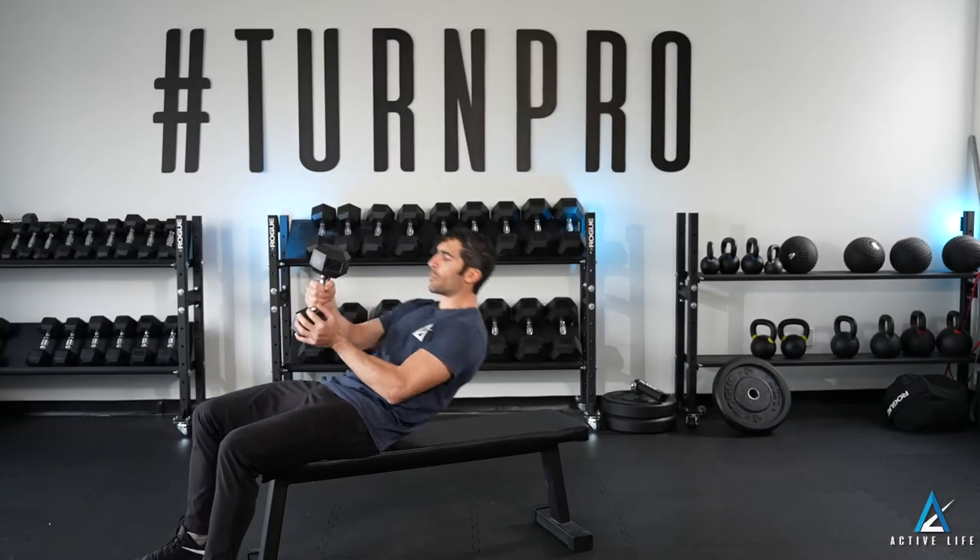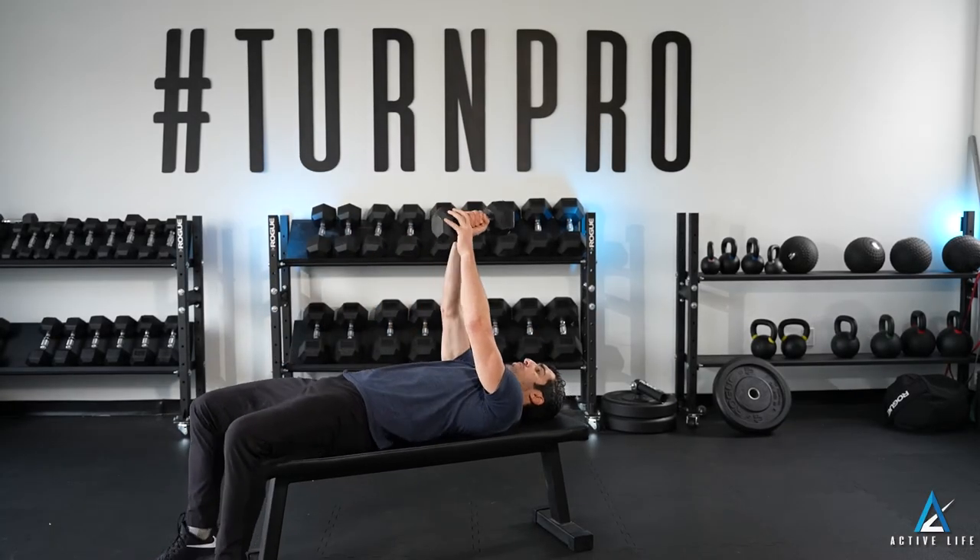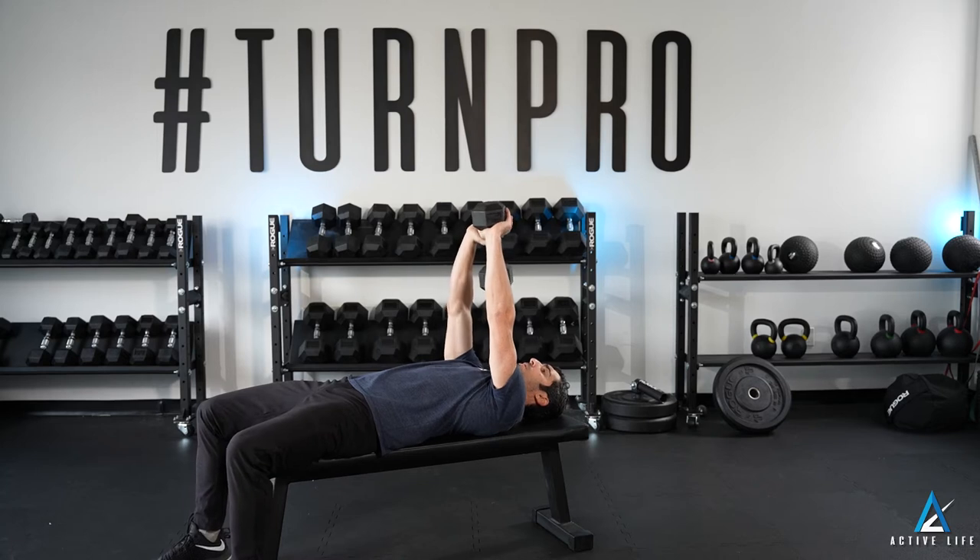This is a dumbbell pullover. You're going to lie down on a bench and hold two hands underneath one head of the dumbbell, with both hands pressed straight to the ceiling.